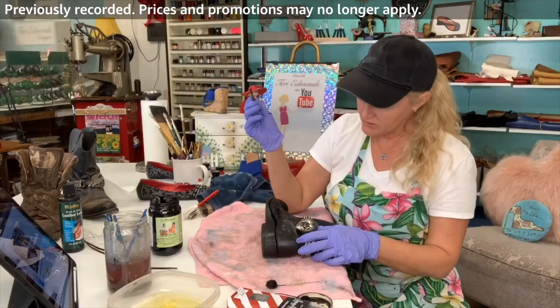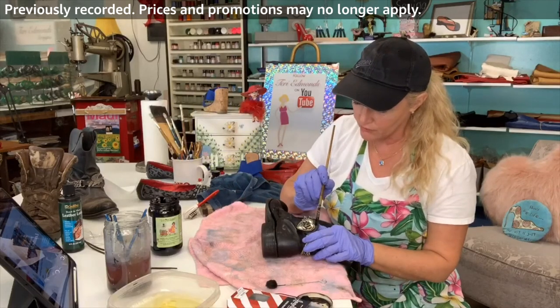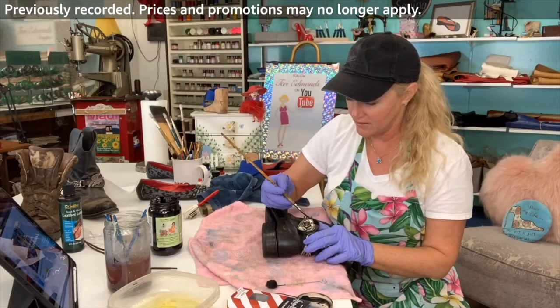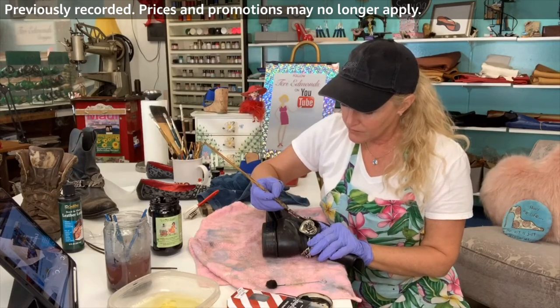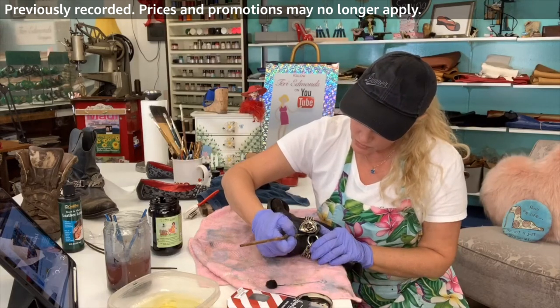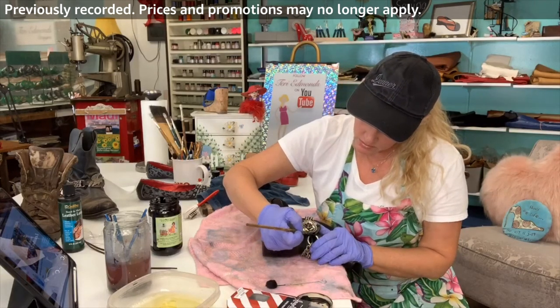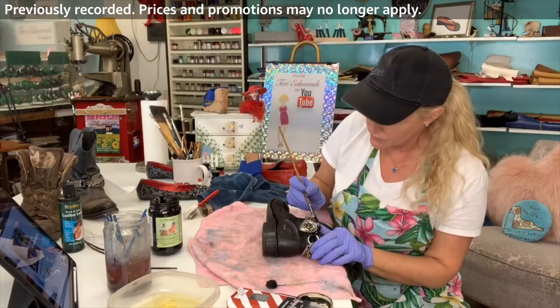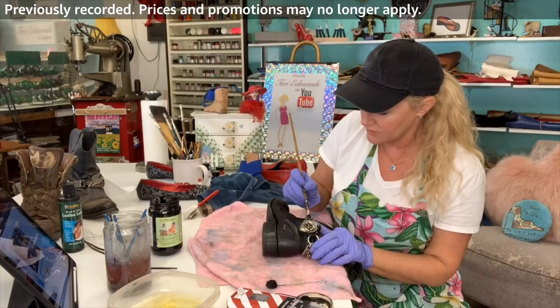I do have some silver polish, so before I send it to the client I'll probably do a little silver polish on it. This is so pretty — it looks like a custom concho. I've never seen one so pretty like this. This rose — wow, stunning.